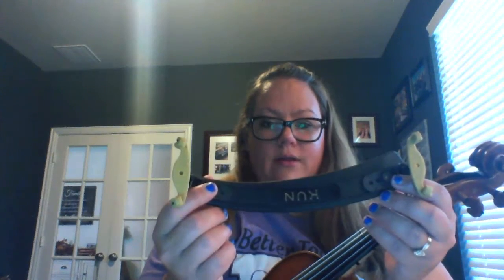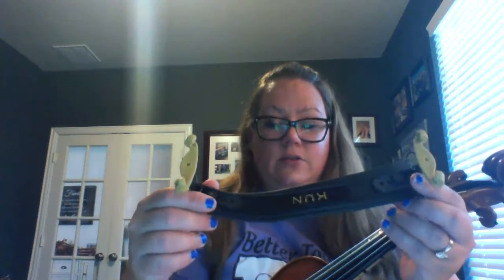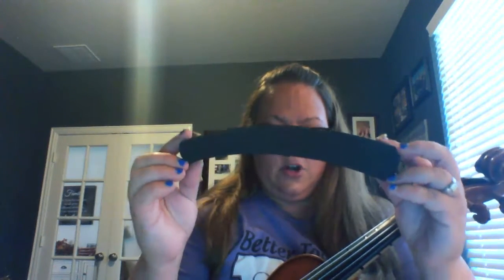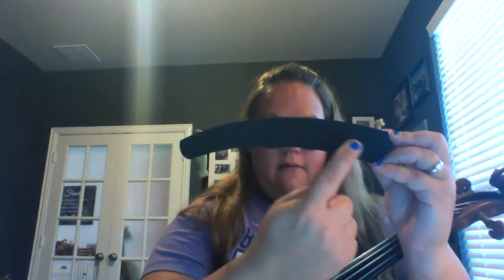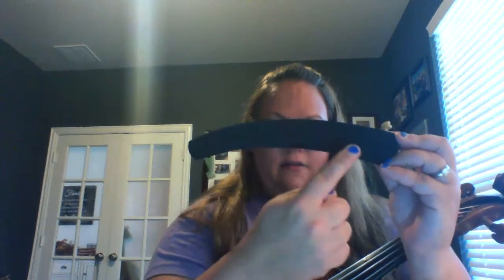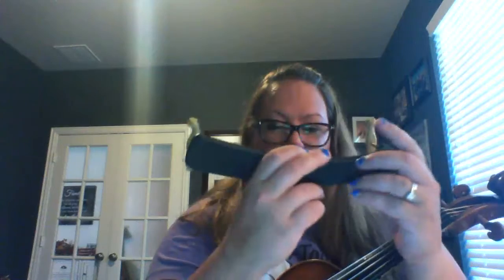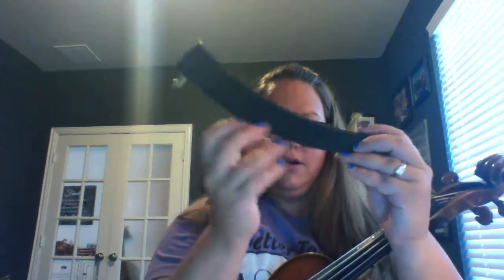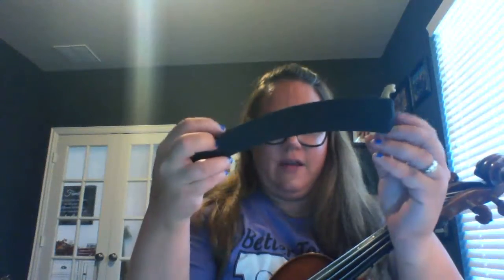The only way to know, really, is to put it on your instrument for the first time. So here we go. If you look at this side of it, you can see that there's a curve to it, right here. So that's kind of like a frowny face. Or if you flip it the other way, it looks like a happy smile. So you want to turn it so that it's the frowny face.